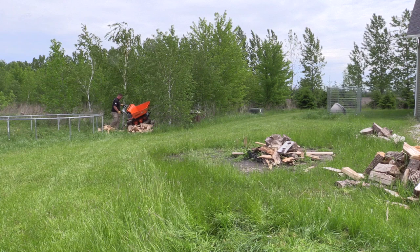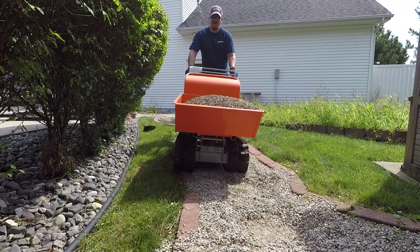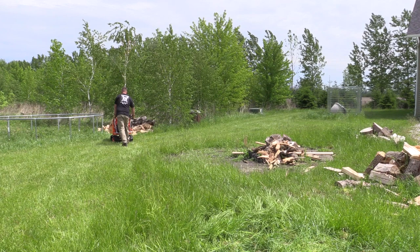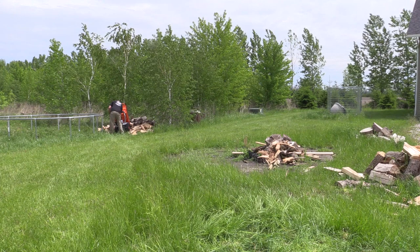We've been beating the crap out of this thing and we really think it's bulletproof. We put it through some stuff and we've put a lot of stone in it. The powder coating has held up great. It's sat outside, been dragged through six inches of water when we got a huge storm. This thing has just been an absolute monster. Every time, first or second pull it's running and it idles like a dream. If you're carrying stone uphill or on a job site that is completely rutted up, this thing is going to be a back saver and you're going to love it.